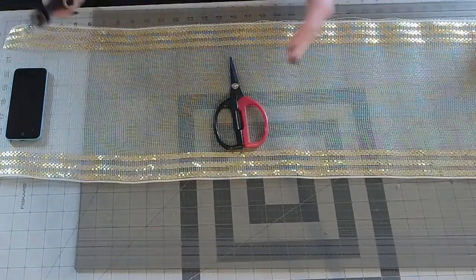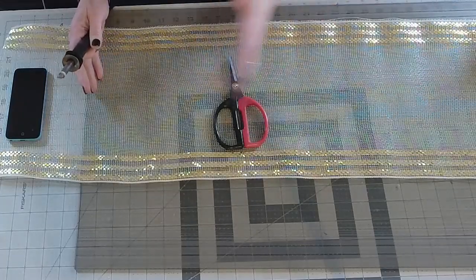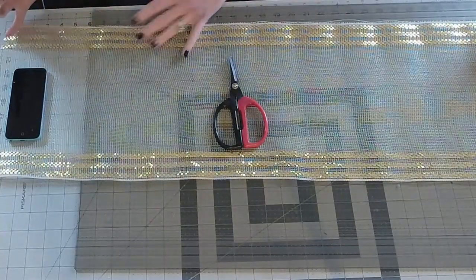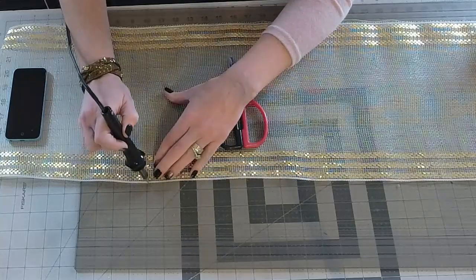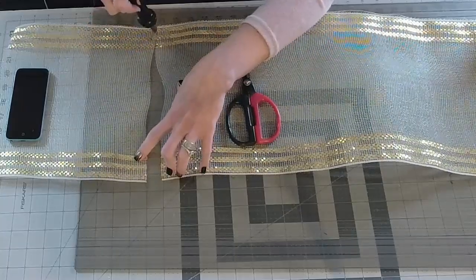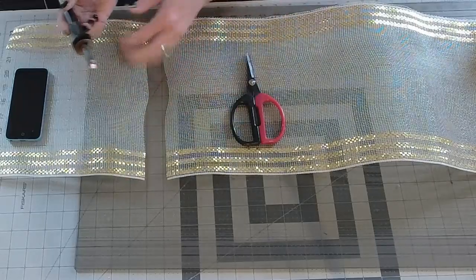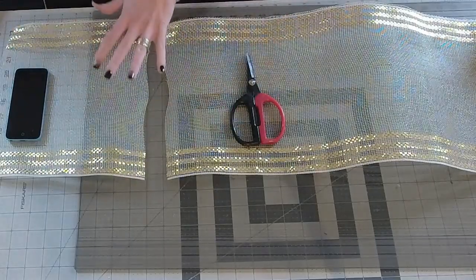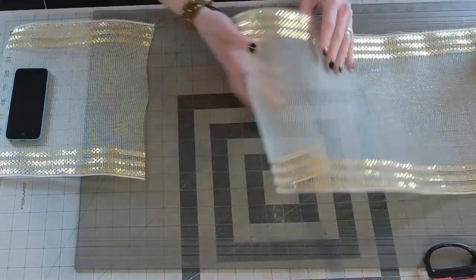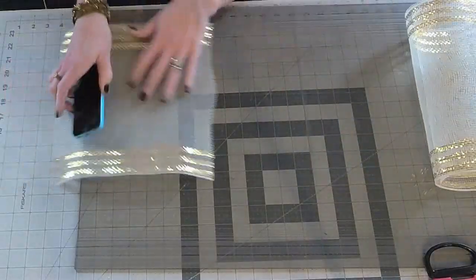For the first row of petals we're going to cut 10 pieces of 10-inch mesh. Just roll it out and cut every 10 inches. For the second base we'll cut seven and a half inch pieces — so about 18 pieces of mesh total for the pinwheel effect.